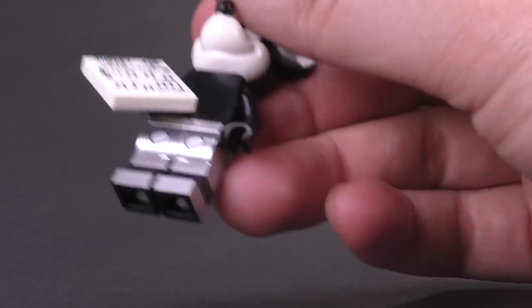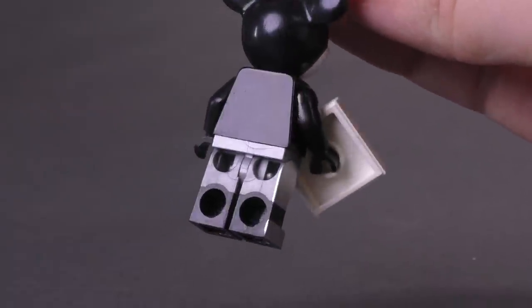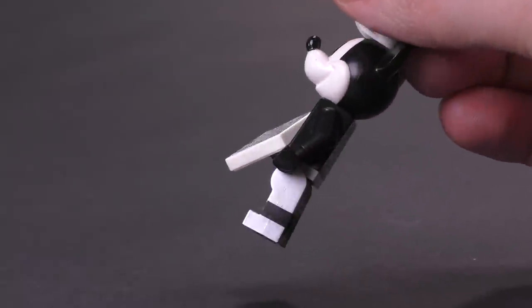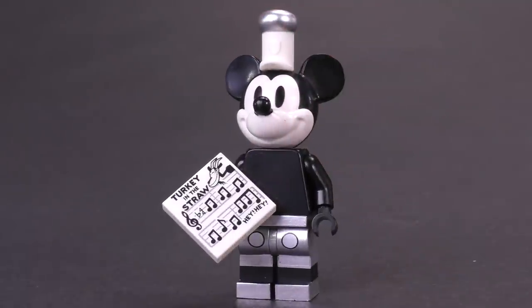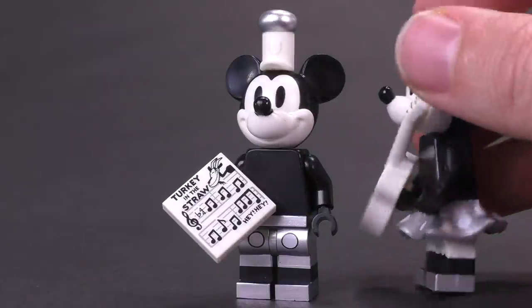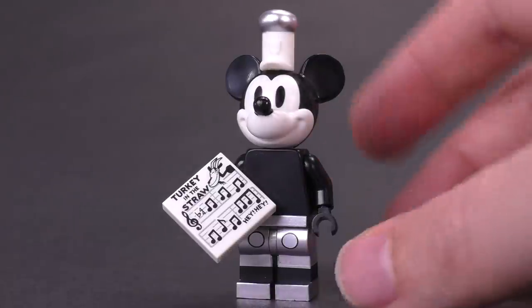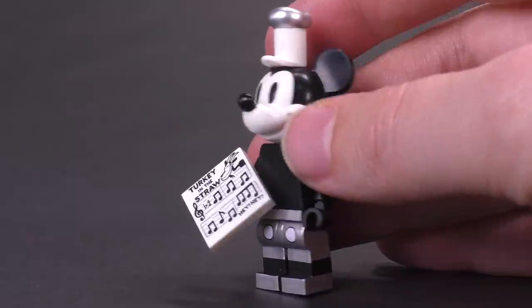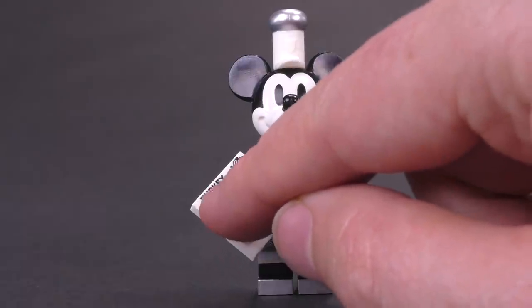Mickey Mouse has no printing on his torso, but you can see the dual-molded legs. They're done with a flat silver base, and then they've added a shinier, more chrome-like silver printing onto the sides of the legs and the sides of the feet, all the way down completely finishing off the toes. That's the same for Minnie Mouse. I'm not sure if they've done a complete solid color wash like that on the bottoms of the feet before on a minifigure — I think that may be a new technique.